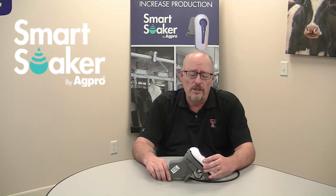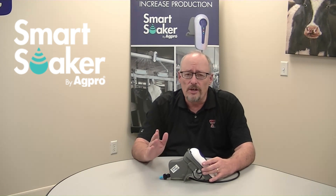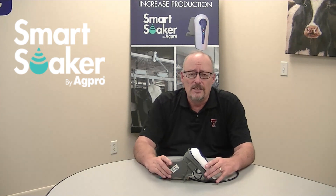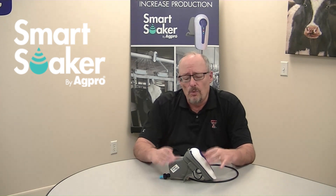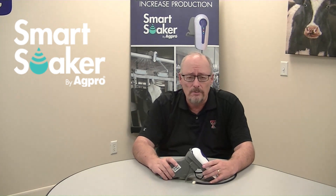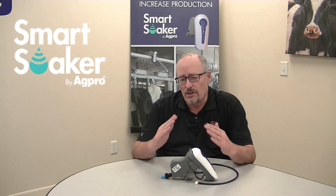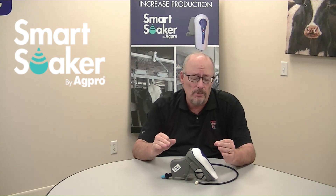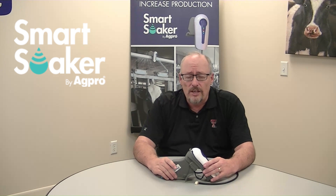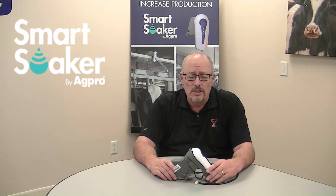A couple of things I want to cover today: a brief introduction of the Barn Boss, and then more specifically, I want to talk about two options on the systems themselves. The Barn Boss is the system that allows us to communicate with the entire system of up to 380 units in one barn, and it allows us to control them. We can change the parameters and monitor the real-time effectiveness and the system status.